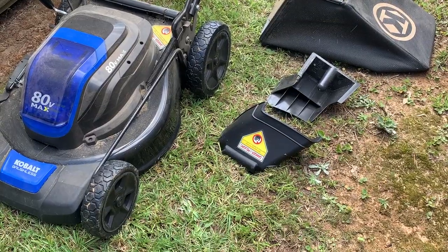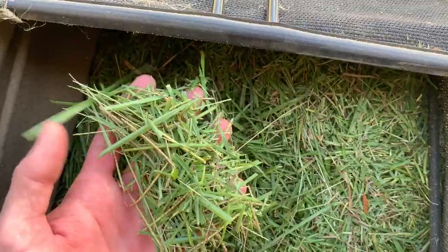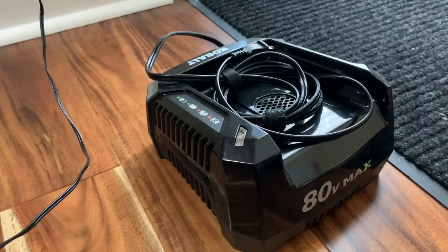Included with the mower was a mulching plug, side discharge attachment, the bag for catching clippings, as well as a charger and two batteries.